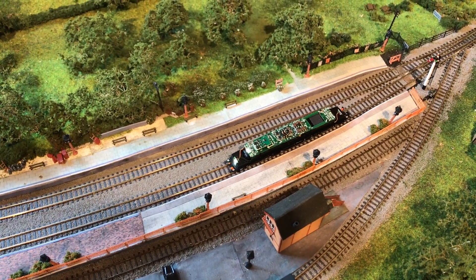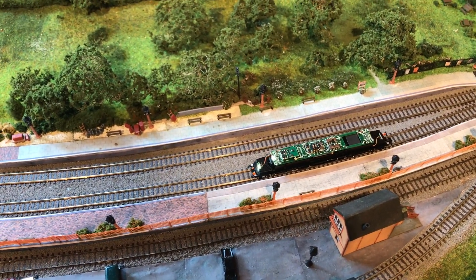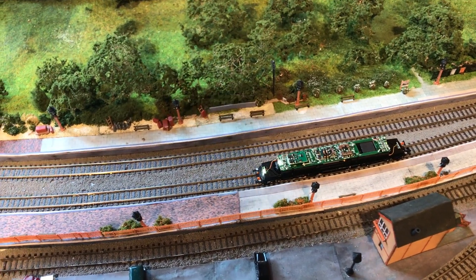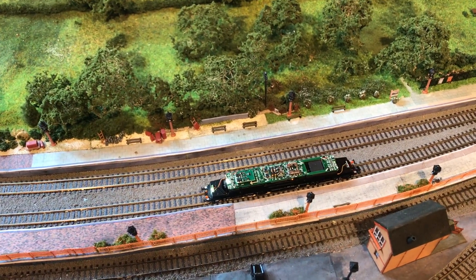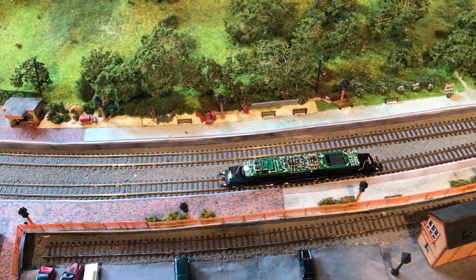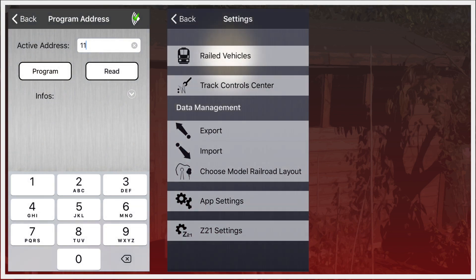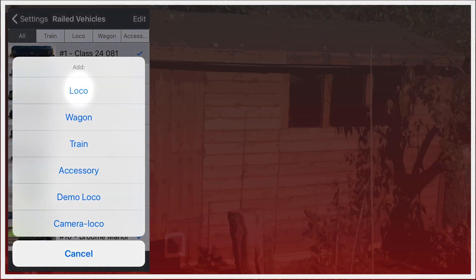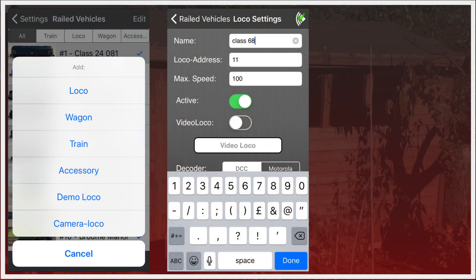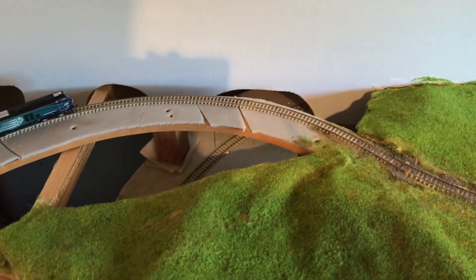I've just kind of guessed that it would be on address 3, which is usually the case. I've given that a bit of power and it does indeed seem to be working absolutely fine. So I'll program it with a proper DCC address on the programming track, but first — now that we know it's working — we can put the body back on. And there she is, running sweet as a nut on DCC.